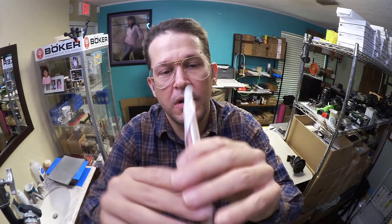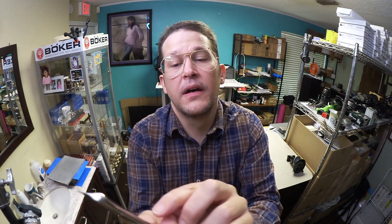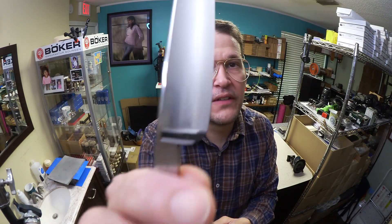This customer bought one and asked me to hone it. I'll be happy to hone it — that'll be my honor, sir. He chose number 42. Isn't that 42? I see here — there it is. It's on the non-show side down at the bottom. 42 divided by 500.